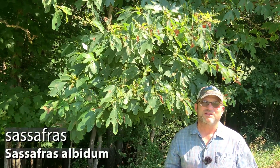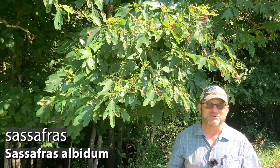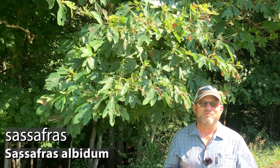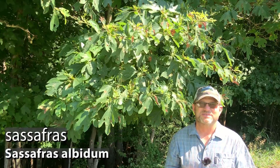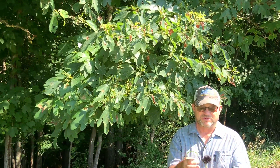Sassafras is one of my favorite species because it's so unique in so many ways, and one of the things that makes it the most unique is the fact that it has three distinct leaf shapes, often on the same tree.